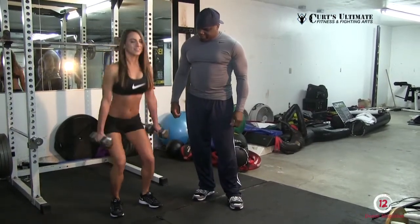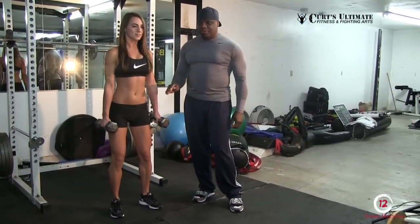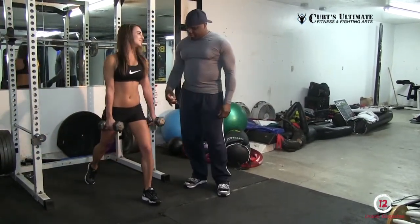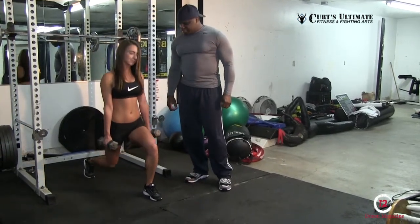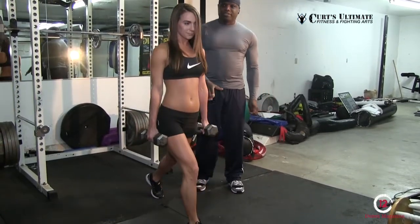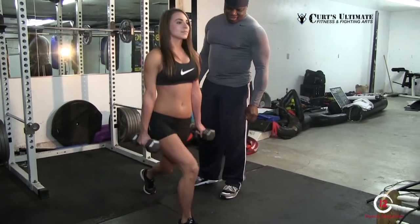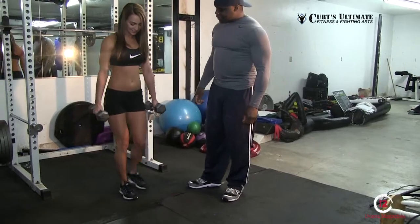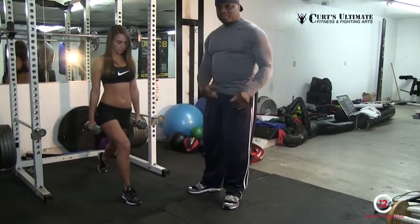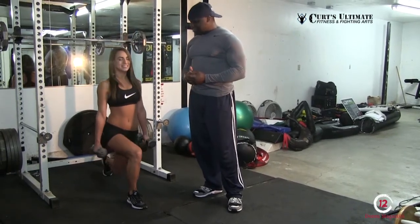Another thing you want to do is a lunge. A lunge works the glutes. She's doing a reverse lunge, working her glutes, hamstrings, and quads. Come back up and alternate legs. Now she's doing a forward lunge — that hits more hamstrings and quads. The big difference: reverse lunge hits more glutes, forward lunge hits more quad muscles, but you're still working hamstrings and quads. That's a good leg workout. You feel that burn? Good — that's what I'm talking about.